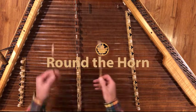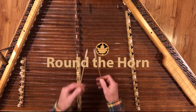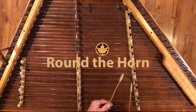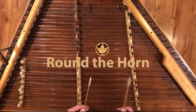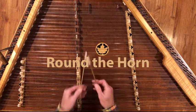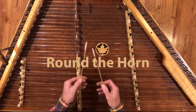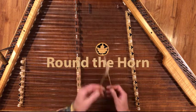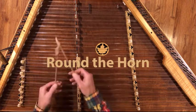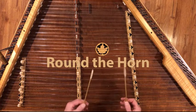One nice thing about this tune is the way that it moves from the major to the relative minor. It's in the key of G and ends on an E minor. There are some lovely bass lines that really set up some nice backup ideas and chord possibilities in our arranging of the tune. So I hope you'll really enjoy this one.